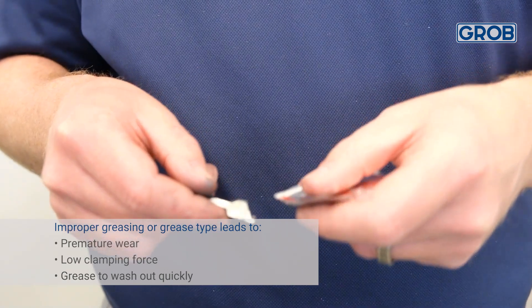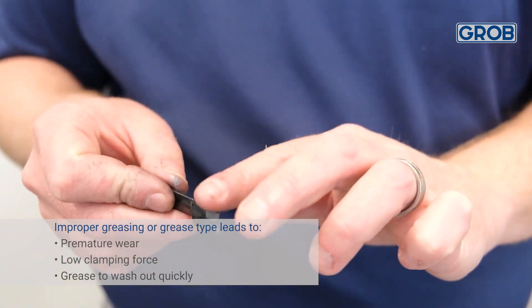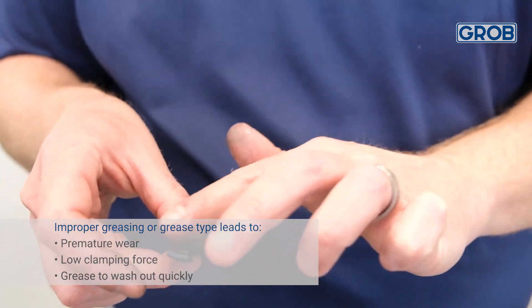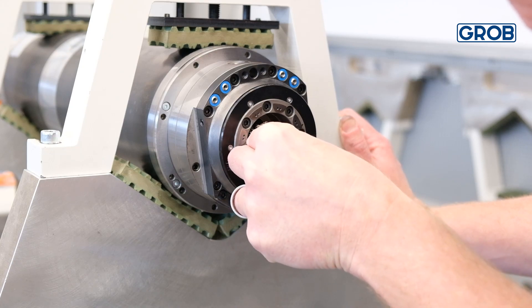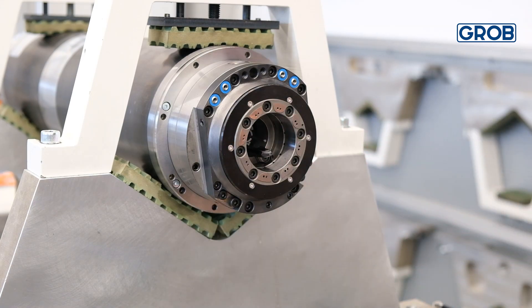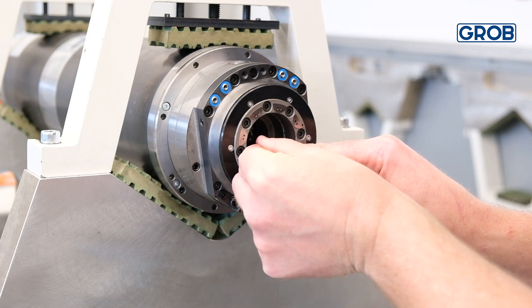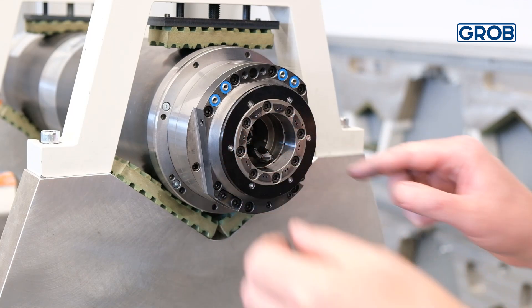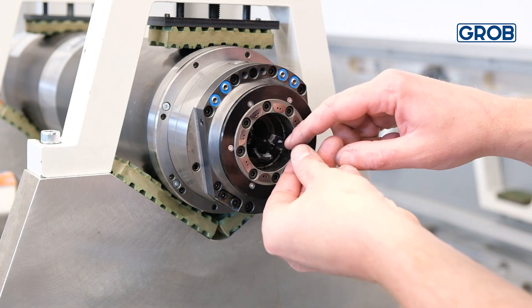Now lightly grease the contact points on the fingers. Align the slot on the finger with the key found on the spring-loaded bushing in the six o'clock position. Place two more fingers on opposite sides of the first finger placed inside the spindle. These three fingers should be laying loosely side by side without tension. Do not force them in.